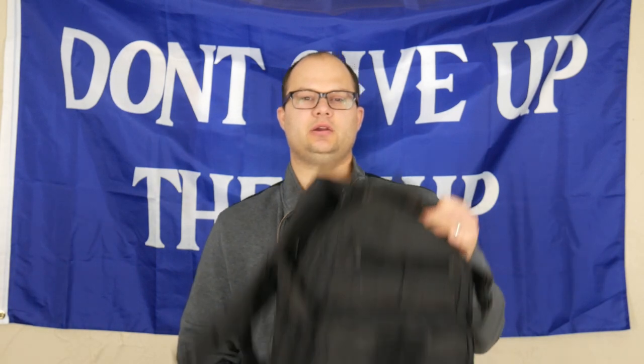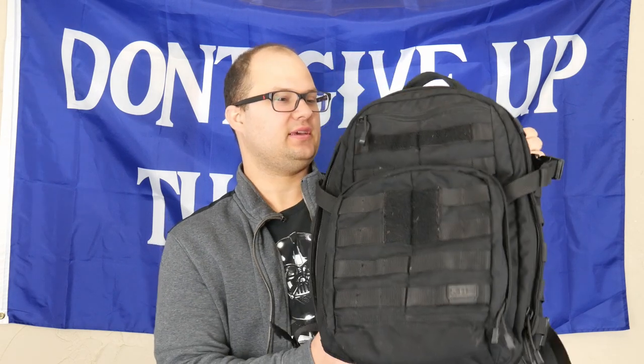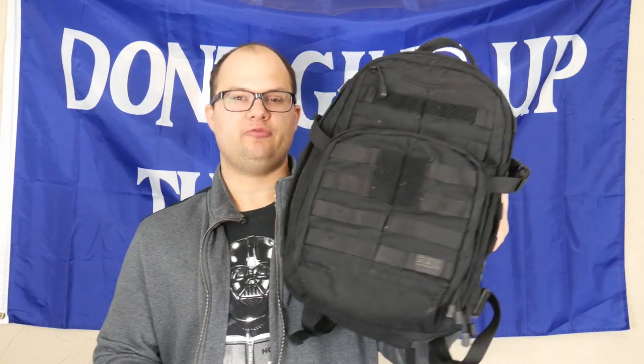Hey everyone, Dylan Schumacher, Citadel Defense, and today we are going to paint this backpack. This is a 511 Rush 12 backpack, had it for a couple years, really like it.